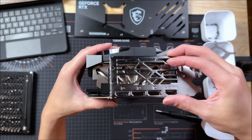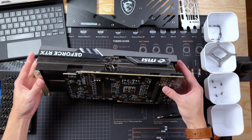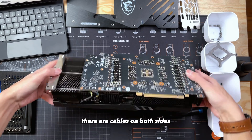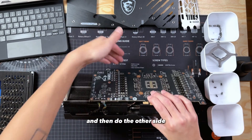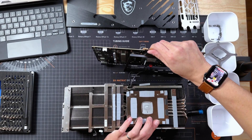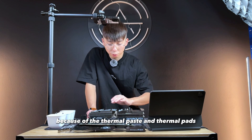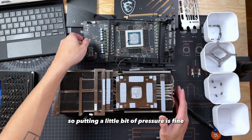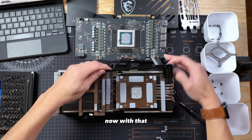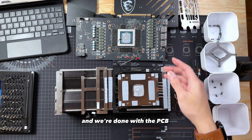That should be our last screw and it just comes off like that. Once you have your IO brackets out, you should be able to just pop the PCB off of the cooler. Just be careful because there are some cables we're going to have to unplug. Since on this specific cooler there are cables on both sides, we're going to go ahead and unplug this one first and then pop the cooler and do the other side. Sometimes the PCB can get stuck on the cooler because of the thermal paste and thermal pads. Putting a little bit of pressure is fine, but don't pull it too hard because you don't want to break the PCB. Now with that off, we're going to unplug these two cables on the PCB and we're done with the PCB.